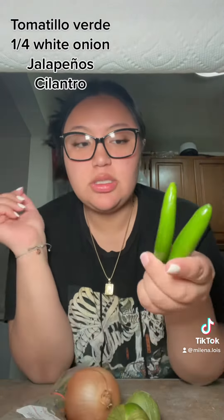So I have my ingredients. I have two jalapeños, I have tomatillo verde — I don't know what they're called — una cebolla blanca, white onion, and cilantro. So what I was told I have to do is boil these or sauté them.